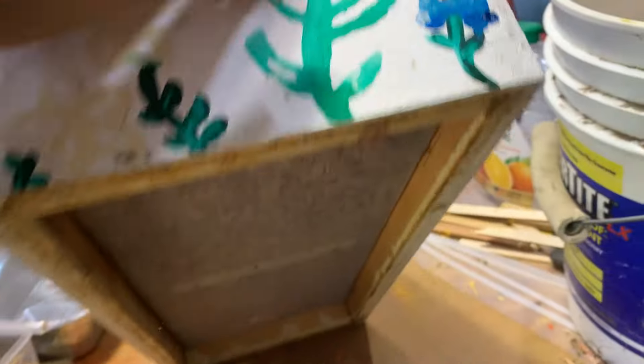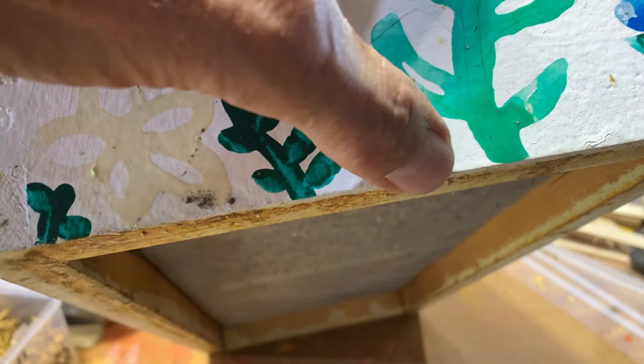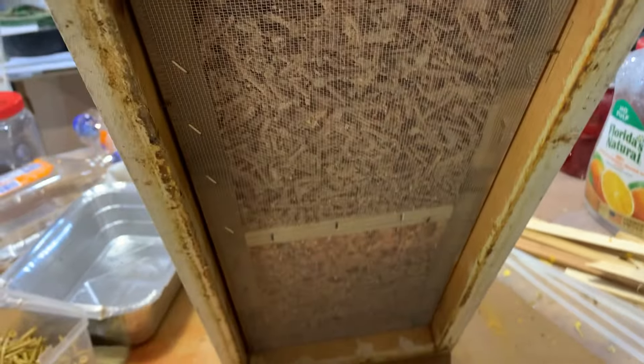If you want, you can provide a little hole here — I usually cut out a triangle. Then I can put a piece of wood in there in the spring if I don't want it. So you can create an upper entrance very easily with this.